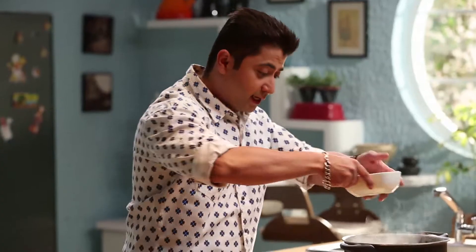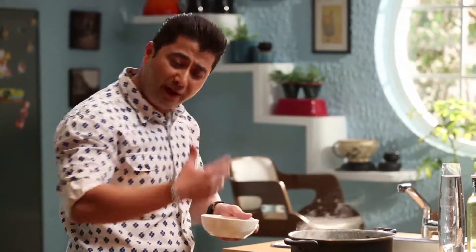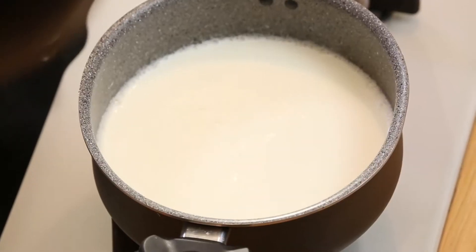Now, we will add a little sugar. Adjust the sweetness to your taste — if you like it more sweet, add more sugar; if you like it less sweet, add less sugar. The Rabdi is becoming very thick and delicious. Now, we will add a thickening agent.